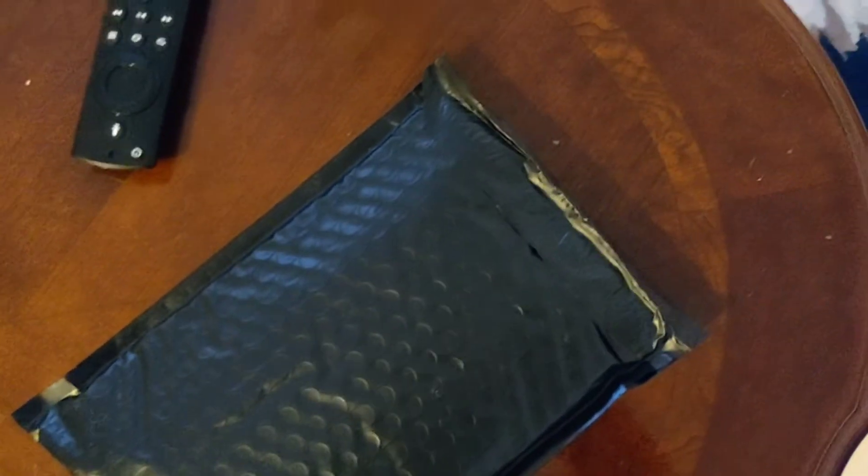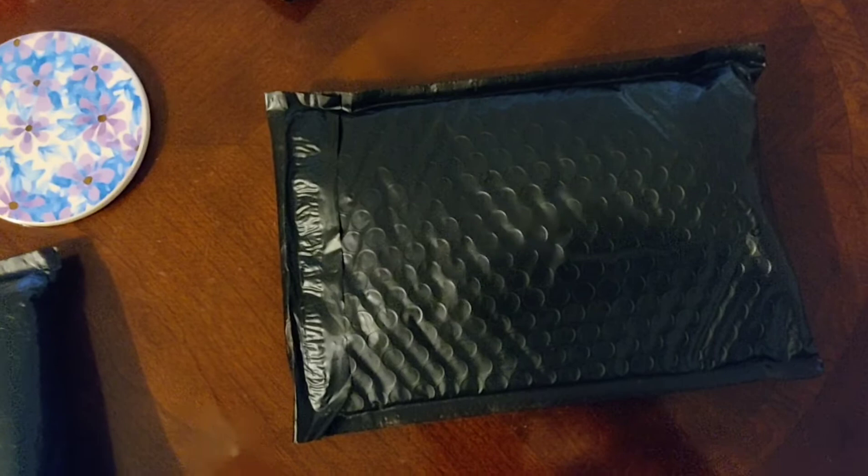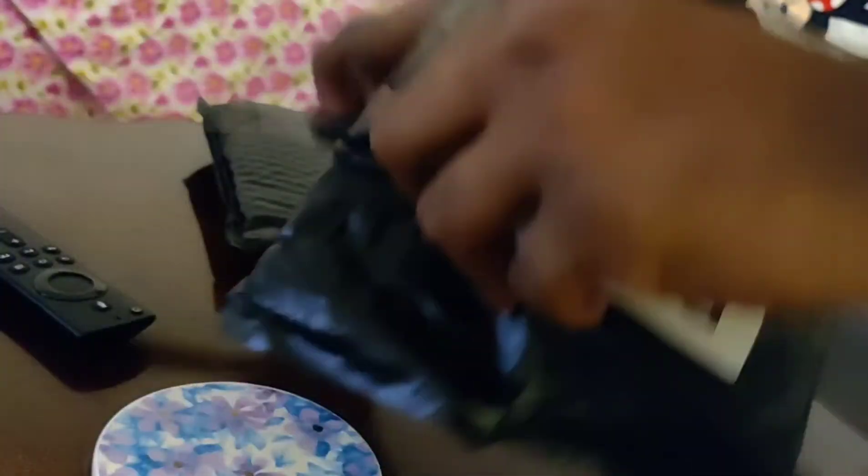Without further ado, got the handy dandy scissors right there, we're gonna pop this bad boy open. Apparently with this company they have a bunch of limited edition colors that come out every week, and they announce it on their Instagram. Your boy had to scoop some up because they were looking kind of juicy, so without further ado, let's get into it.